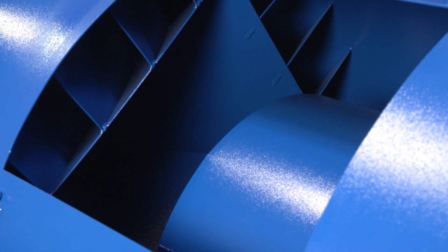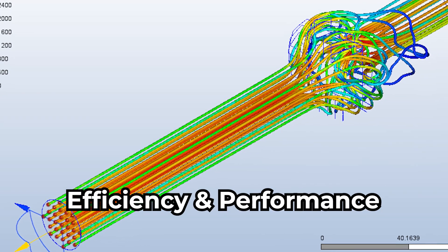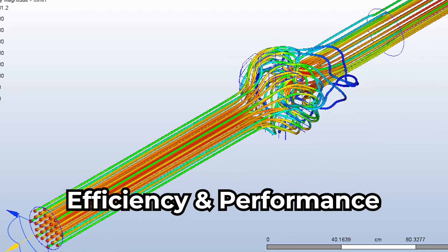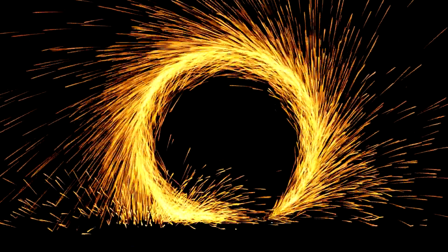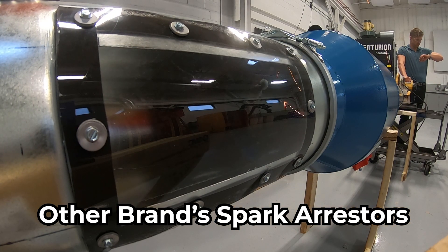Delta III inline uses centrifugal action to keep sparks out of your dust collector and ductwork. Sparks entering the airstream are spun into the spark arrestor wall using centrifugal force. This strips off the thermal envelope, extinguishing the sparks.